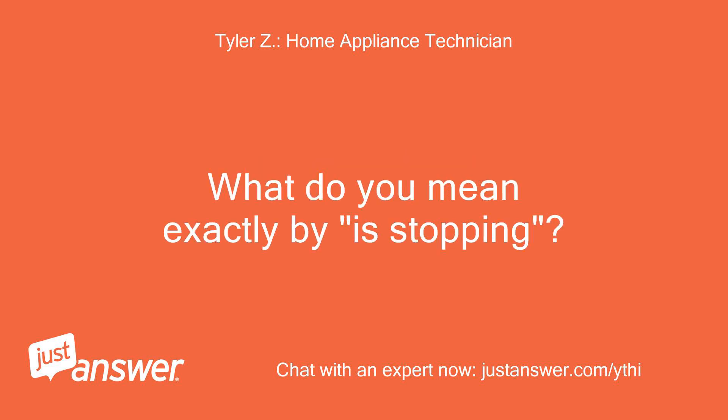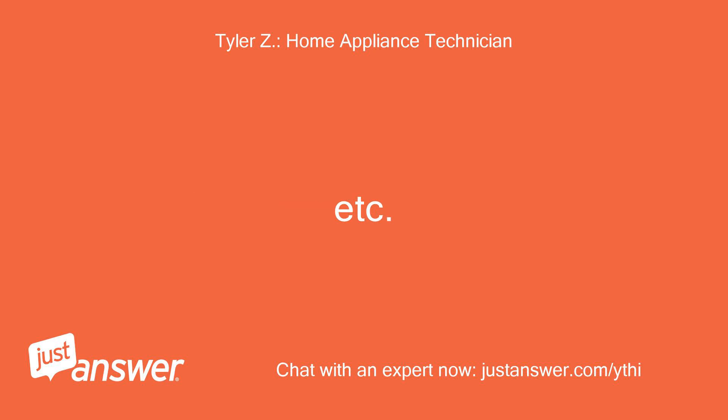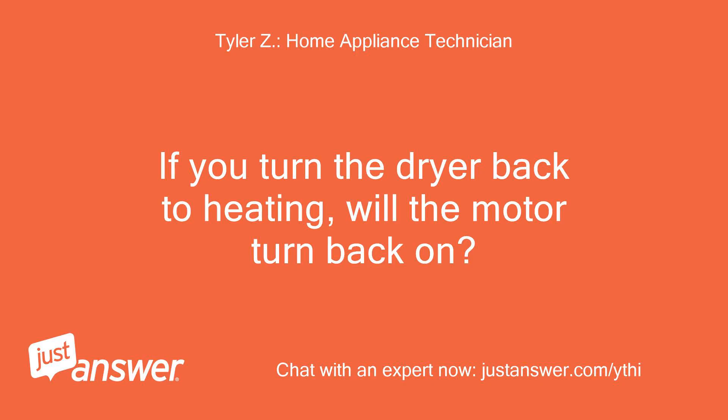What do you mean exactly by stopping? What does the control panel do? Does the motor stop? The motor stops when the cycle is at the cool-down phase, so clothes are more wrinkled than still hot. If you turn the dryer back to heating, will the motor turn back on?